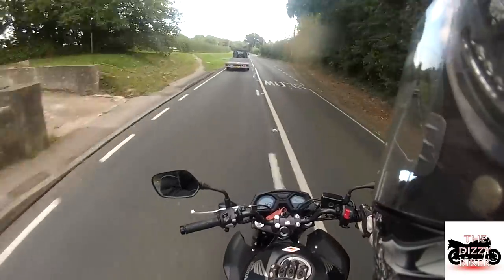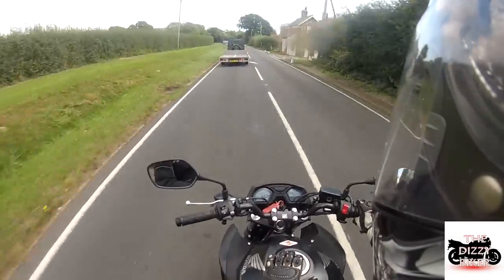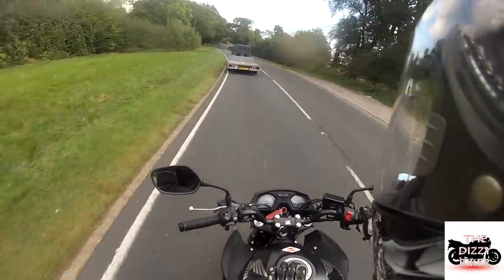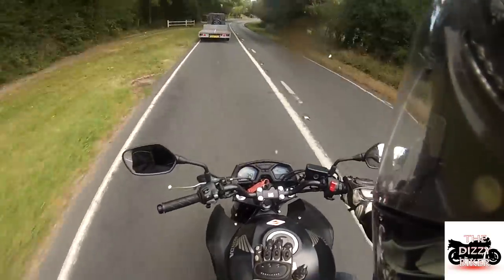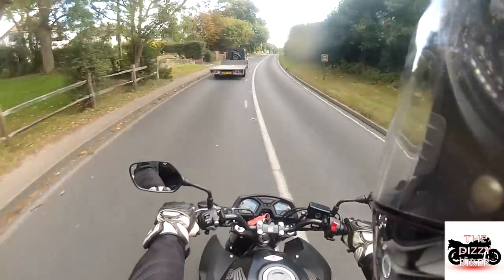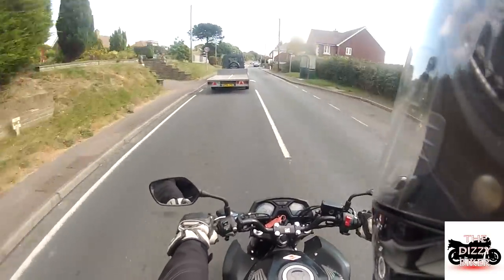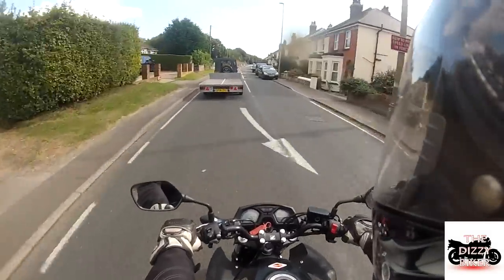Once you get above about 6,000 rpm it starts to pull really quickly — it can keep up with most 600s, depending on the rider. It's very jolty though. I'm on a bumpy road at the moment and I can't really feel it on the bike, but if there's a bump that makes me lean forward, the bike on the throttle is quite jolty. We're going to take the bike back now and hopefully get out another one if I can.